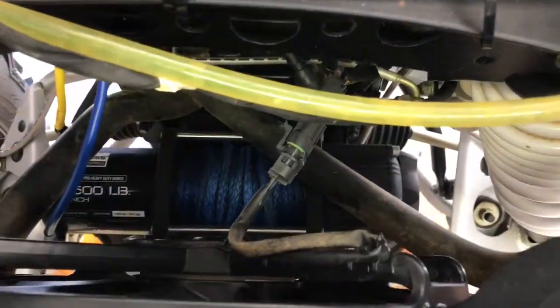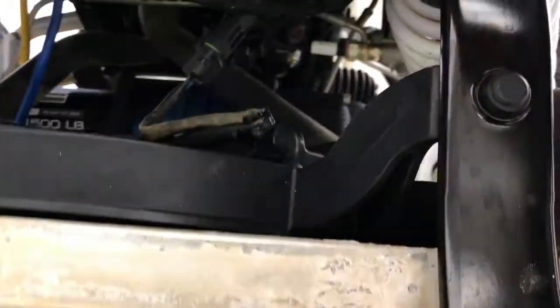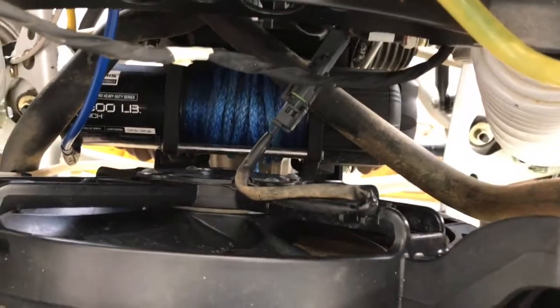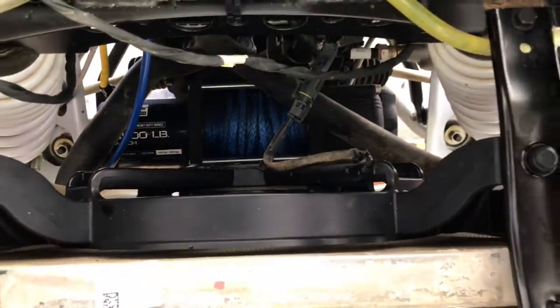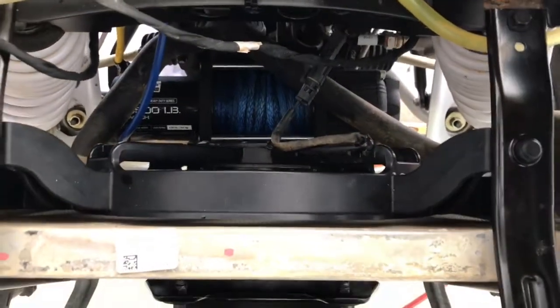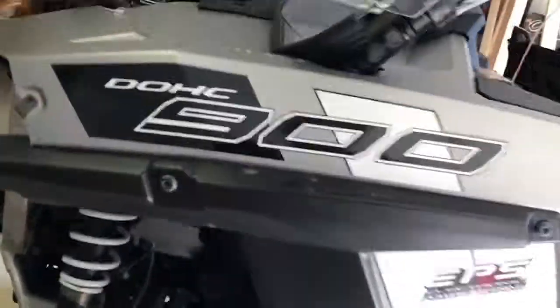The clearance is going to be really tight on this new radiator, especially with this winch. This is a 4500 Polaris OEM winch that sits back behind the radiator. With the new radiator being twice as thick, the fan is going to be sitting right on top of that winch. It's supposed to be engineered to fit — let's see what happens.